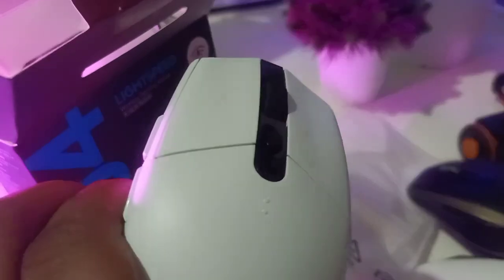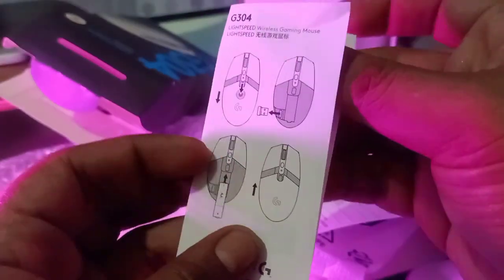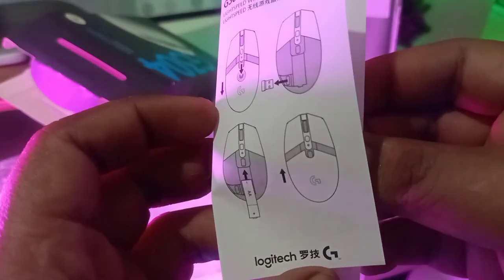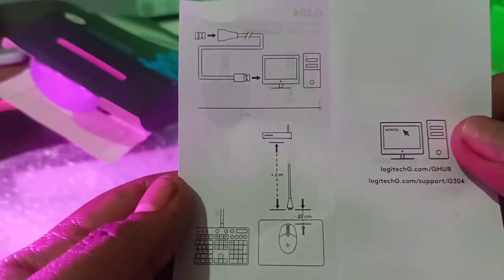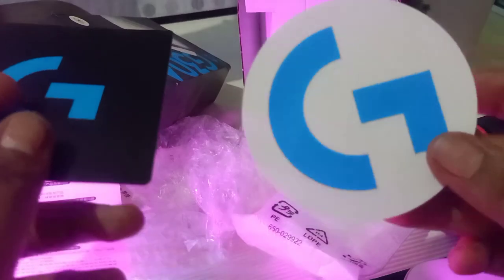In terms of looks, it reminds me of a stormtrooper — the white matches my desk style. Let's check what else is in the box. Pulling out the container, there's a bunch of paper. You have the quick start guide showing how to install batteries — meaning the batteries are replaceable — and instructions on how to connect and set it up. Basic stuff.